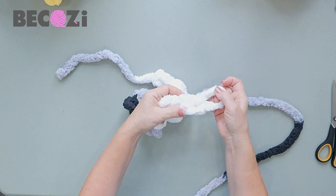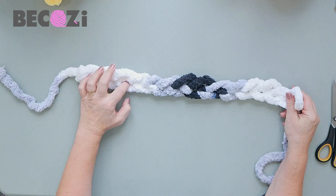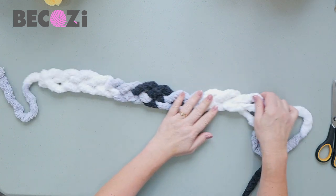Let's count our chain stitches: one, two, three, four, five, six, seven, eight, nine, ten, eleven, twelve, thirteen. We have 13 stitches now.